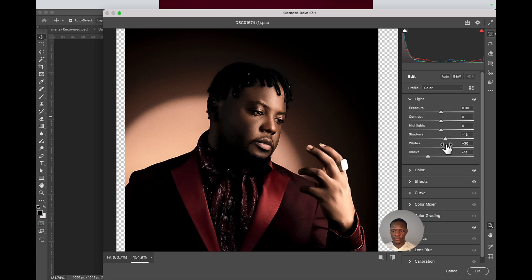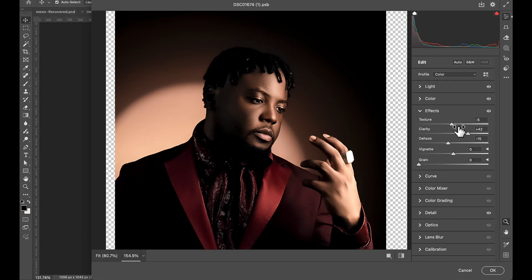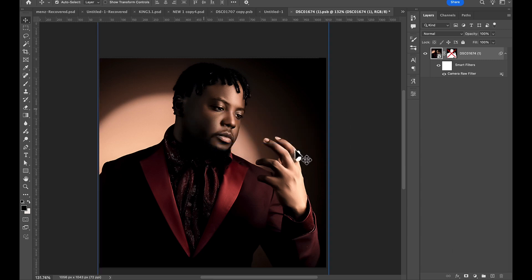Under Lights, make sure you pull the whites up and also reduce the blacks. Then go to Effects — I have my Texture and Clarity settings there. I reduce the dimension I usually use, and that's all. Once you're done, just click OK.